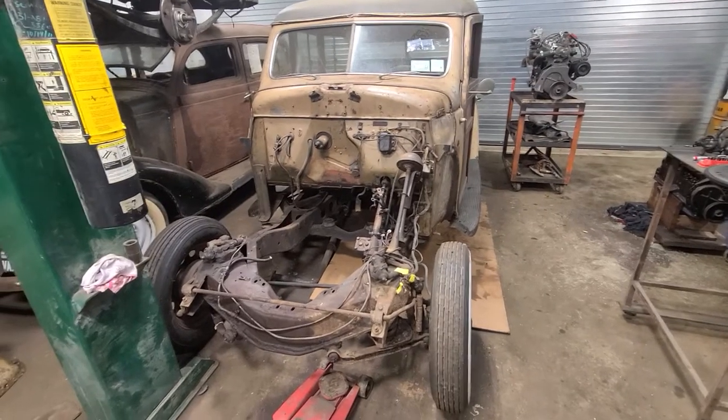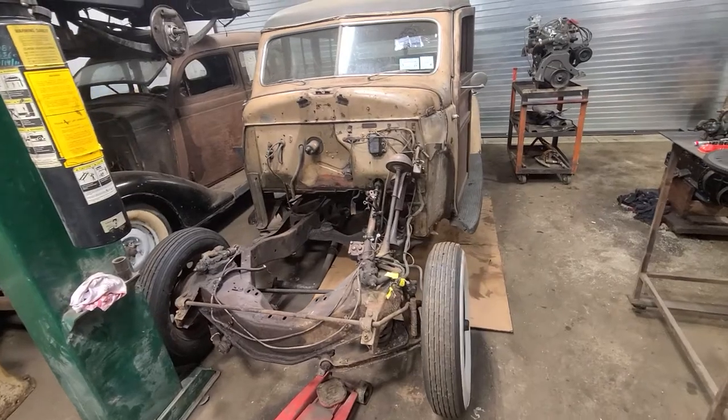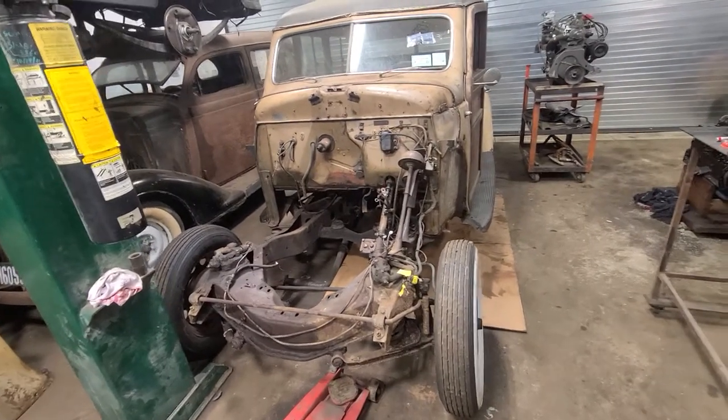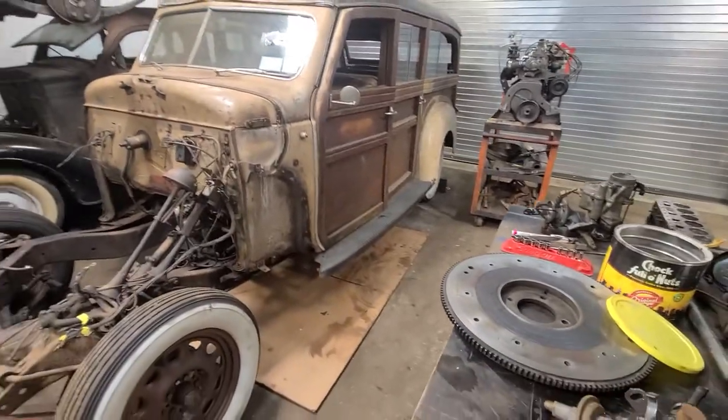Good morning folks, this is Michael at Mopar Pro and Vintage American Auto Parts and Restoration. As you all know, I've been working on this Woody.